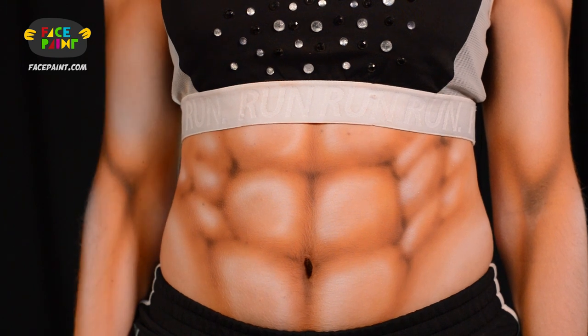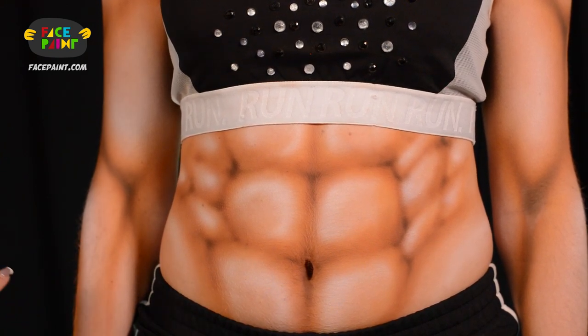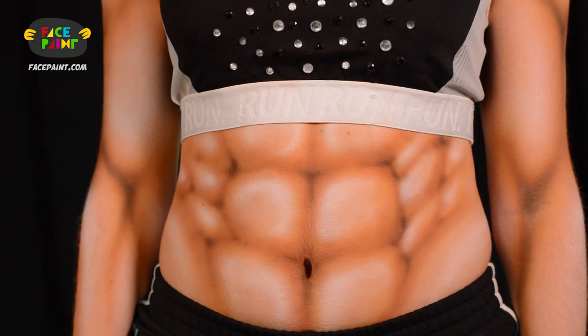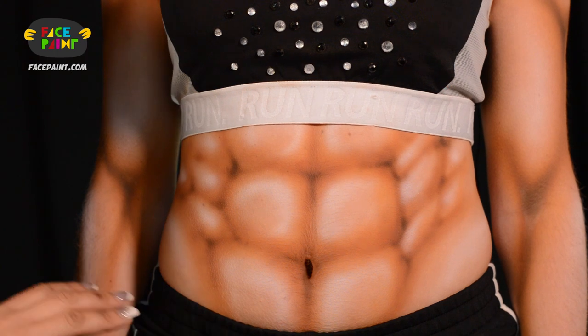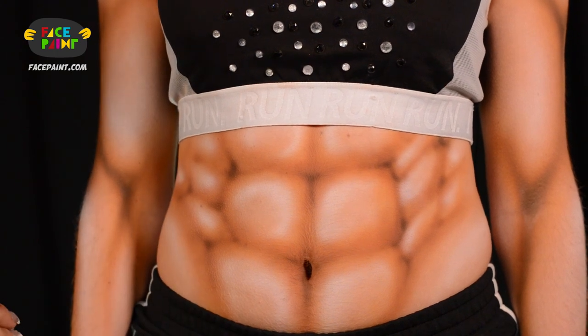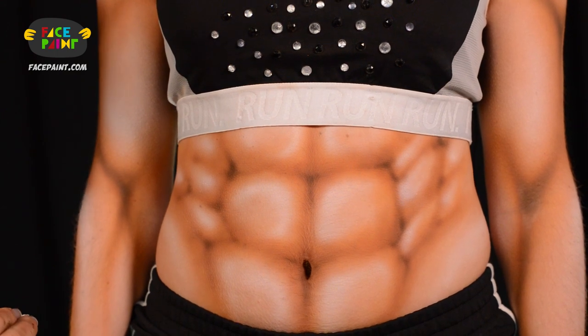So this is how I paint a bodybuilder. It's very important for all the muscles to be in proper placements and all the colors to be organic. Here I use different shades of browns, blacks and whites to create this very natural organic muscle look.